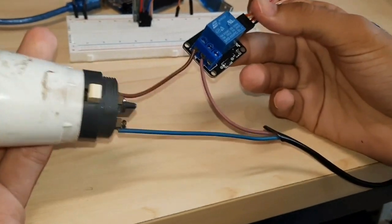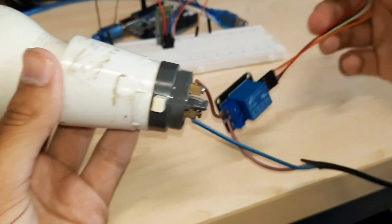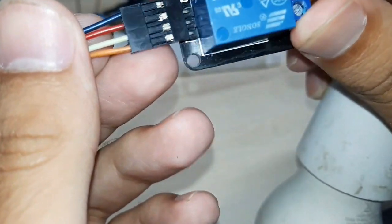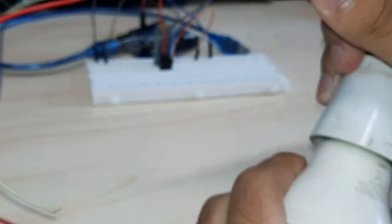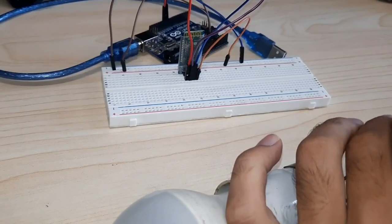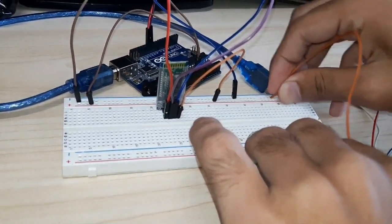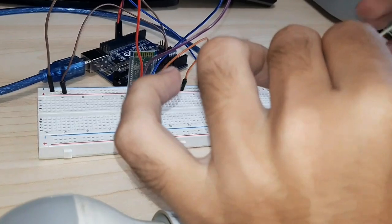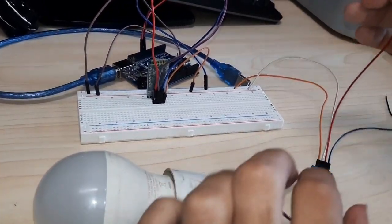After doing this we will connect our 5V relay with a light. Now connect the ground pin to ground and VCC pin to the 5V. Now the third pin of relay, which is pin S, will connect with pin 12 on Arduino.